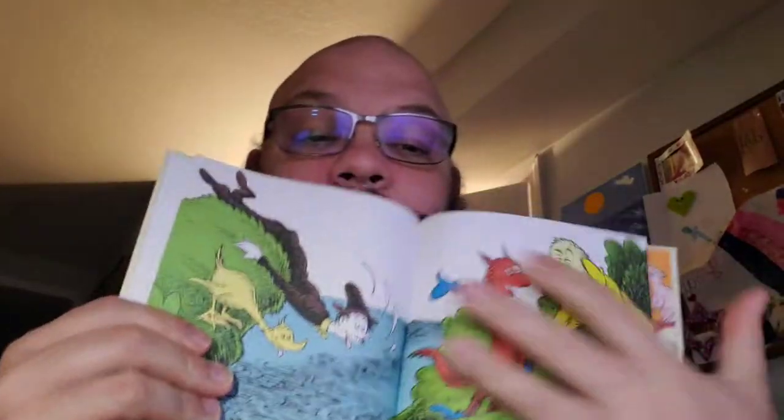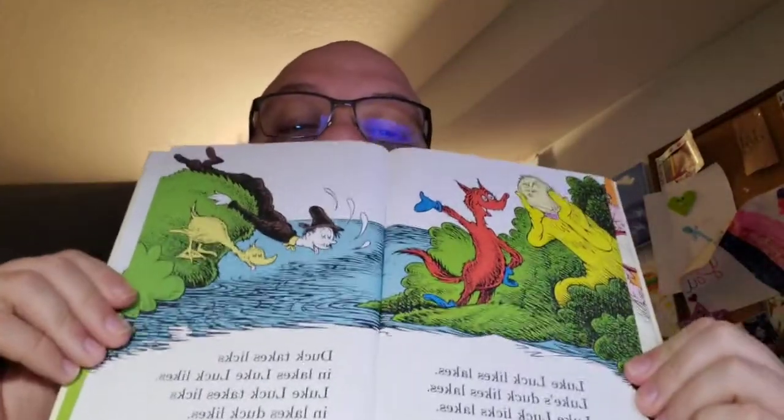Luke... oh, gosh. Luke Luck likes lakes. Luke's duck likes lakes. Luke Luck licks lakes. Luke's duck licks lakes. Duck takes licks in lakes. Luke Luck likes. Luke Luck takes licks in lakes. Duck likes. This is dangerous territory, because there are words that end with 'uck' that I should not say on YouTube on a children's video. I am concerned. I didn't say them, but I'm afraid my tongue is going to make a blibber.